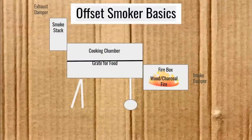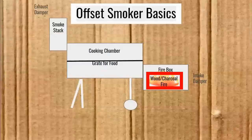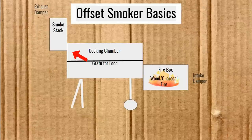We've got our basic offset smoker and this is how it works. The air goes into that intake damper and fuels a fire — either charcoal or wood — right there in the firebox. Then the heat and smoke go into that cooking chamber where there's food on the grate, and then it exits out that smokestack past the exhaust damper.